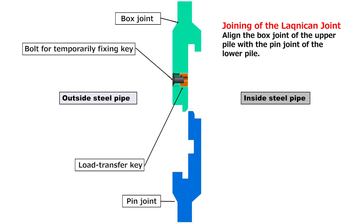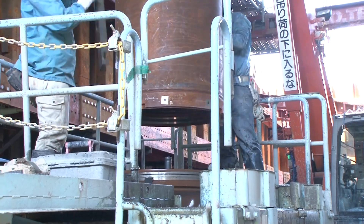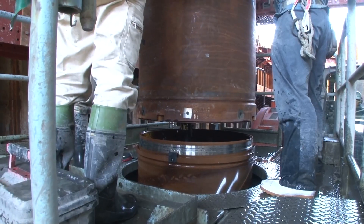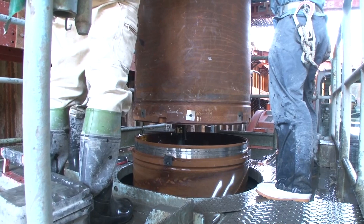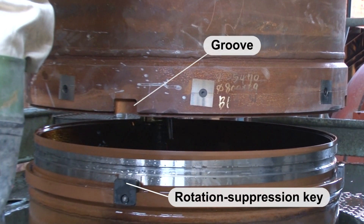Let's look at the joining procedures of the Laknikan joint. Vertically drop down the upper pile onto the lower pile and insert the box joint into the pin joint. At this stage, the load transfer keys are still stored in the box joint with bolts for temporarily fixing them. Insert the box joint so that the rotation suppression keys of the lower pile pin joint fit the grooves of the upper pile box joint.